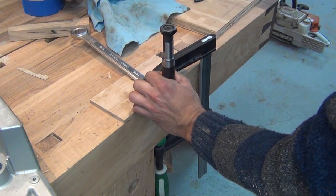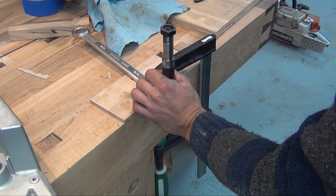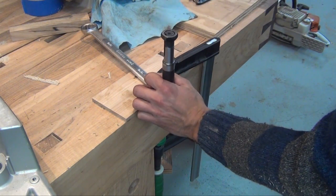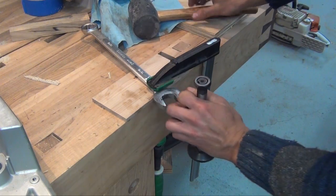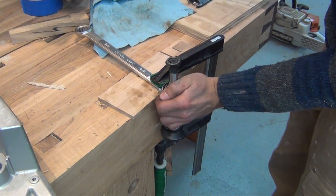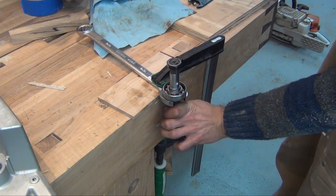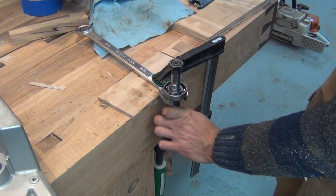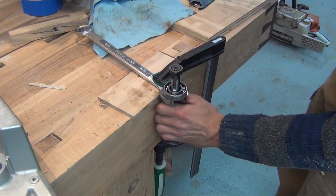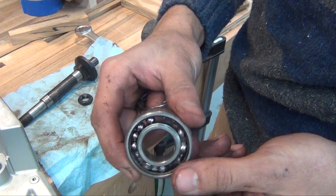Once I got it to move a little bit, I replaced the wrench with the bigger one. Once I got the bearing loose off the arbor, it slid down and has to pass over the spot for the other bearing. So I repeat the same process to loosen it from that spot as well. And then you can really see how bad a shape that one's in.